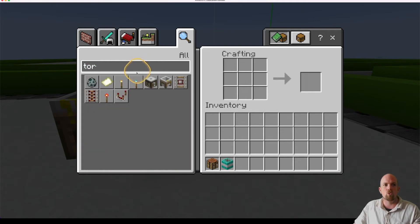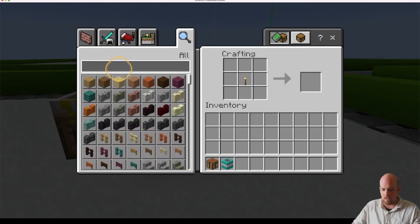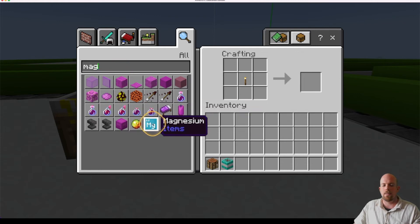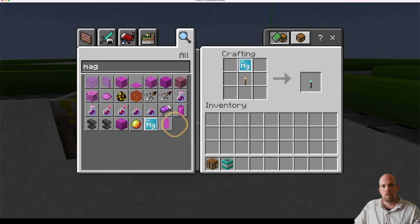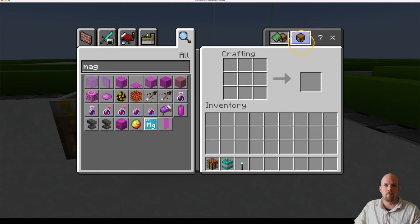We're obviously going to need a torch, so there it is. I can grab that and right-click for my torch to go in. This one actually needs magnesium — start typing 'magnesium', there it is. Click that one and then click once above it, and there are my underwater torches. Let's place that in and click out of this, and let's give them a go.